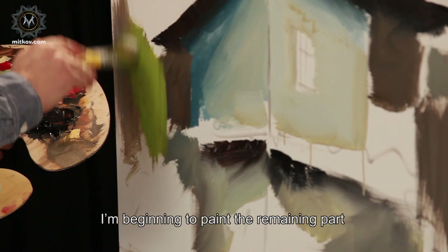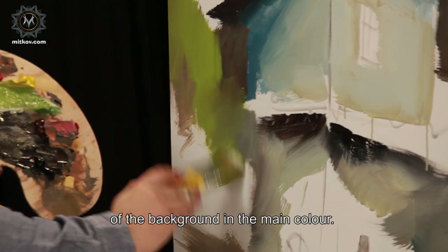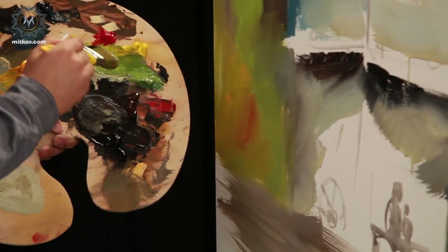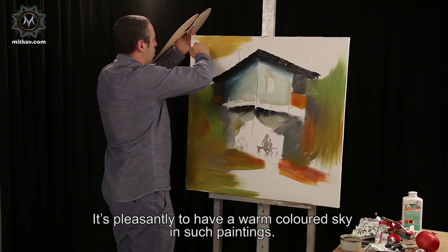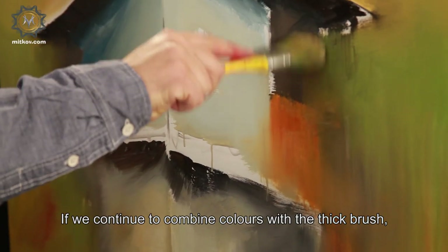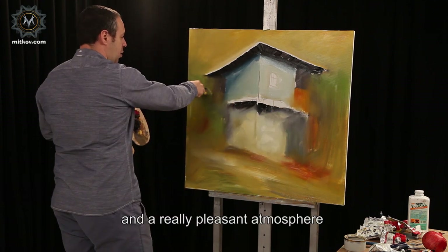I'm beginning to paint the remaining part of the background in the main color. I'm applying a little yellow, a little red. The sky can be in warm color — it's pleasant to have a warm colored sky in such paintings. Yellow or ochre in nuances. If we continue to combine colors with a thick brush, it will appear something like humidity or a haze or a mist.